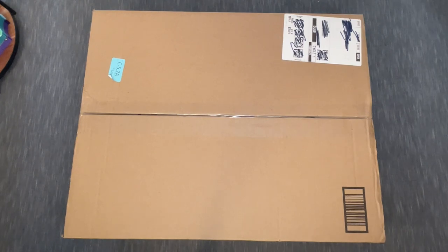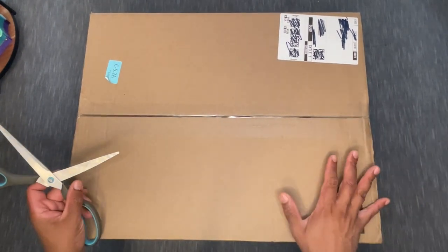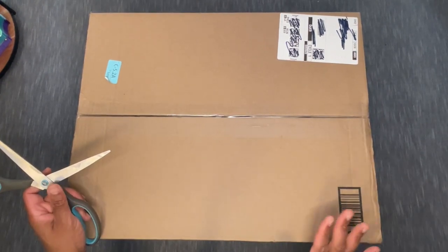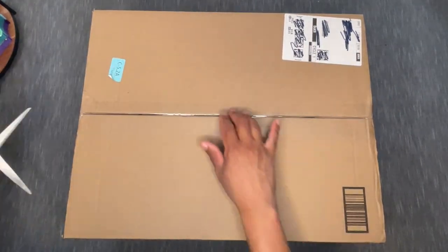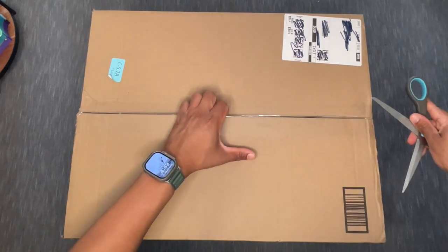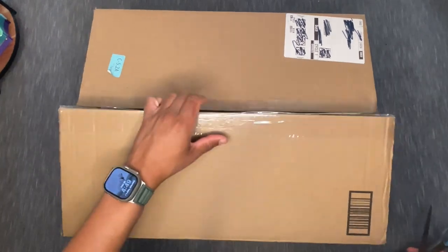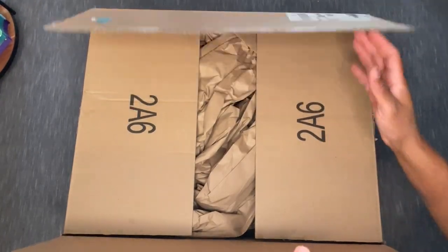I decided to go ahead and snag it and make the investment to give it a shot. I think I'm going to be doing future projects that have a lot of colors, and I'm also thinking I can fit several kits' drills in one container. Without further ado, let's take a look. I anticipate this being a nice quick short video, but I haven't seen anyone unboxing this large 420-piece set.